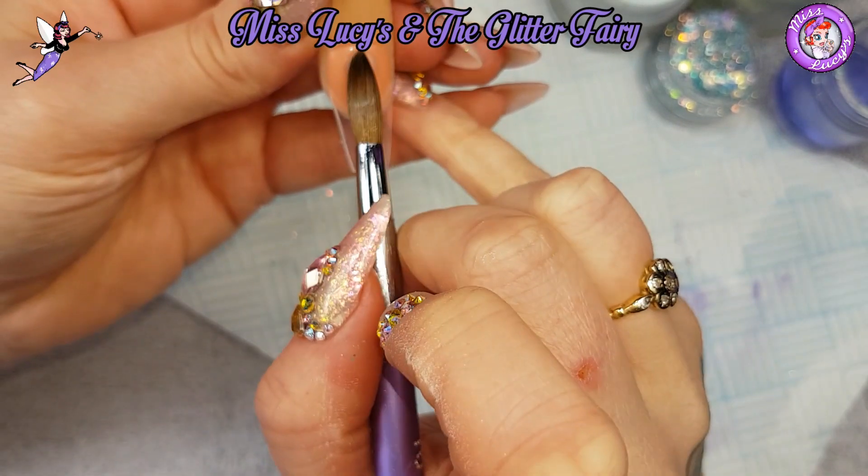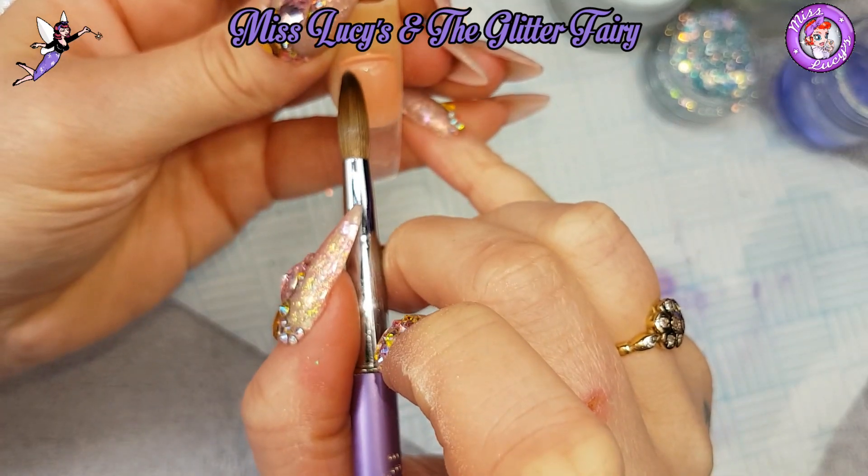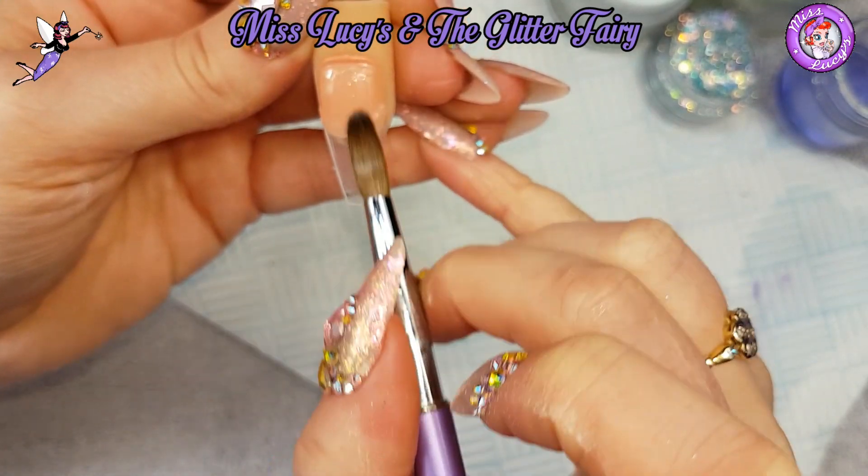I'm then going to apply a thin clear base as if I was working on a natural nail. I've already tipped all of these nails.